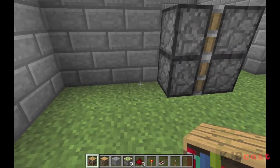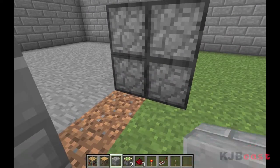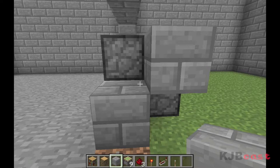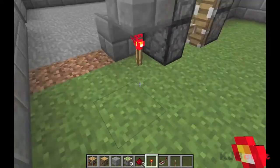Now you need to get rid of some blocks at the back here, because we're going to need to put one at the bottom and one at the top just like so. On the top of this one, throw some redstone, and on the top of the second one, throw a redstone towards the bottom.